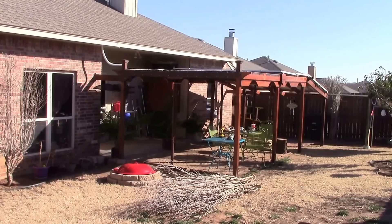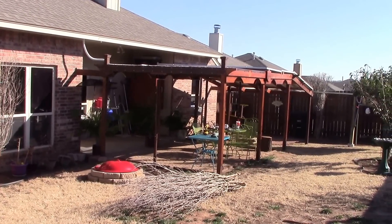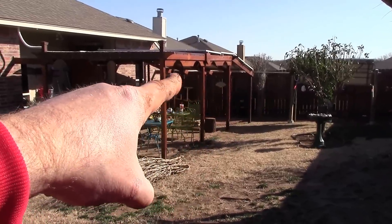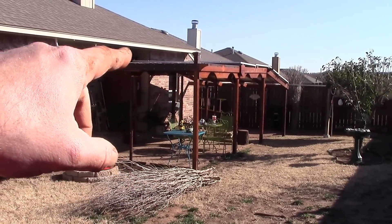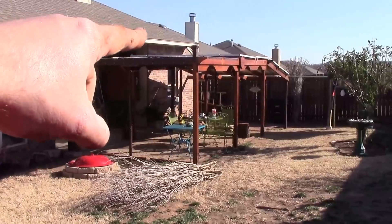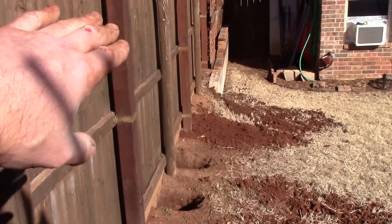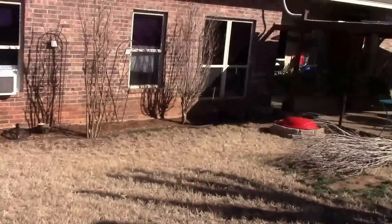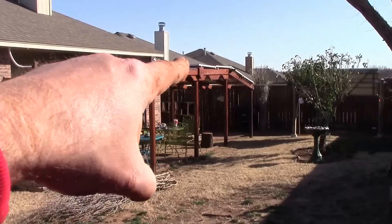I'm gonna fix that corner of the pergola and get it all pretty. The way I'm gonna wire it: the new array and the ones on the pergola extension will be one array; those three being moved over there will be a second array; and the 12 panels sitting right here will be array number three. So 1,200 watts on this array, 1,300 on that array, and 1,800 on that array.